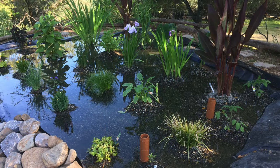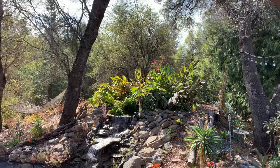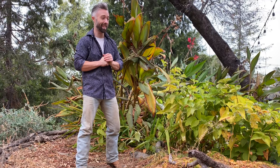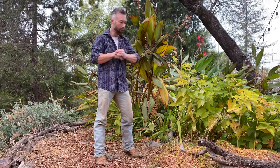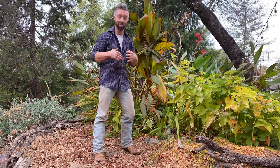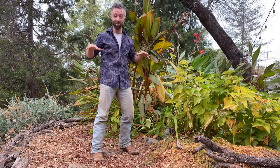Don't worry about not having enough plants — like mine, it just takes over. It flourishes with this ecosystem. It's God's design and it just takes over. Have fun with it — this whole system is fun. Just let it flourish with the plant and fish waste.